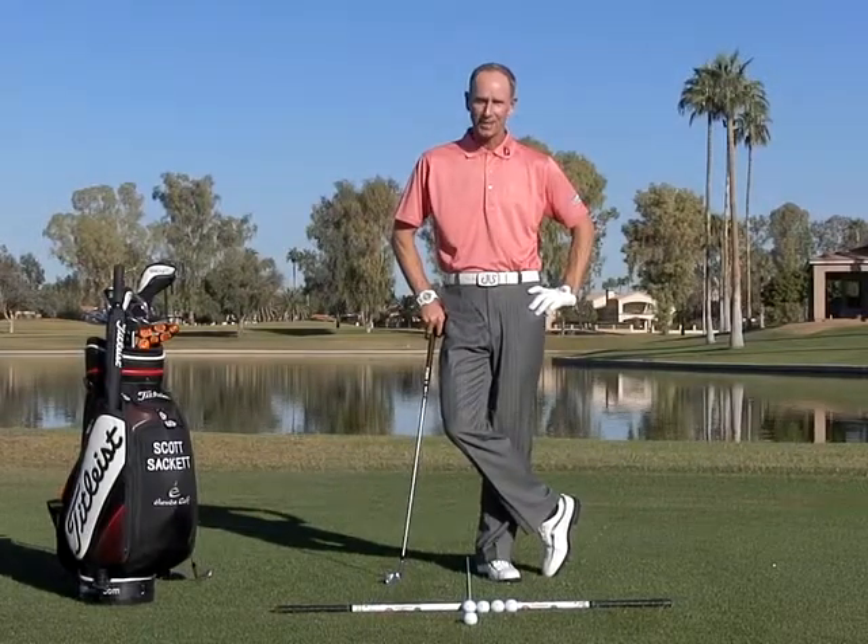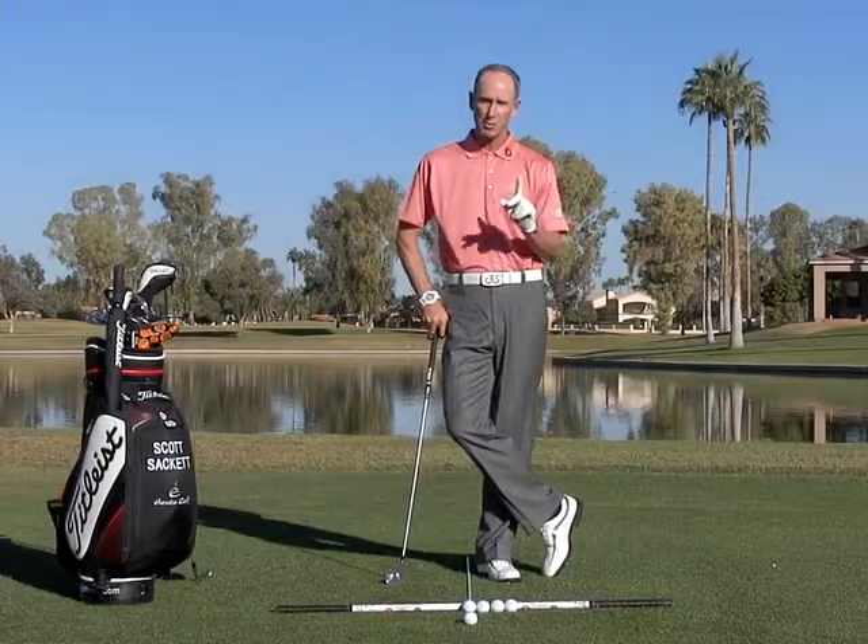Hi, I'm Scott Sackett. On this segment of Mastering the Basics, we're going to talk about the proper ball position.